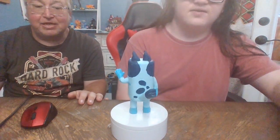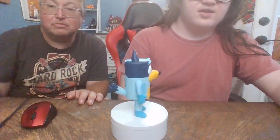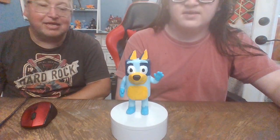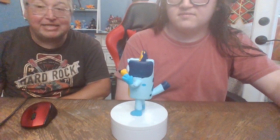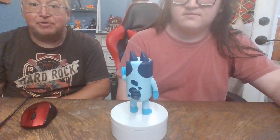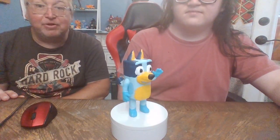Hi guys, it's me Boog and Dad, and today we're going to be taking a look at our 3D printed Bluey-inspired statue. Yes, this is another edition of Boog's 3D Print World, and we have the static Bluey here. He's a pretty cool little print — I think he's really popular with the kids right now. This is the younger preschool age kids, and I think he came out really good.